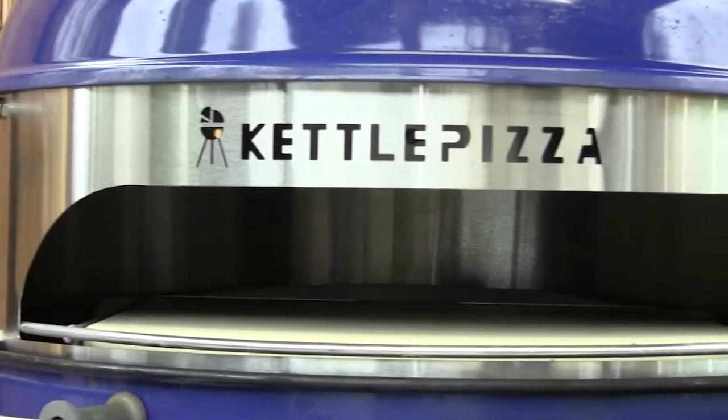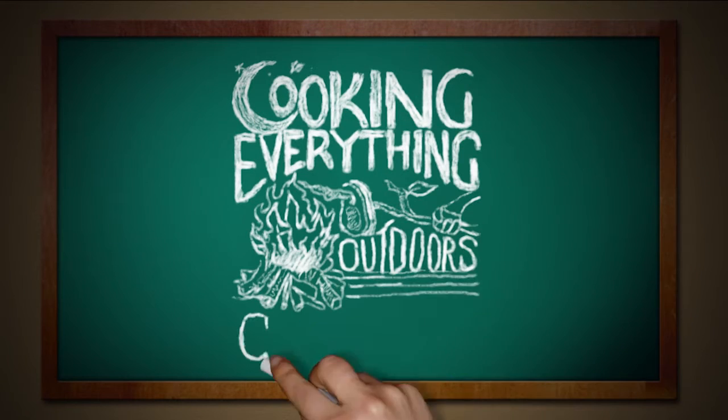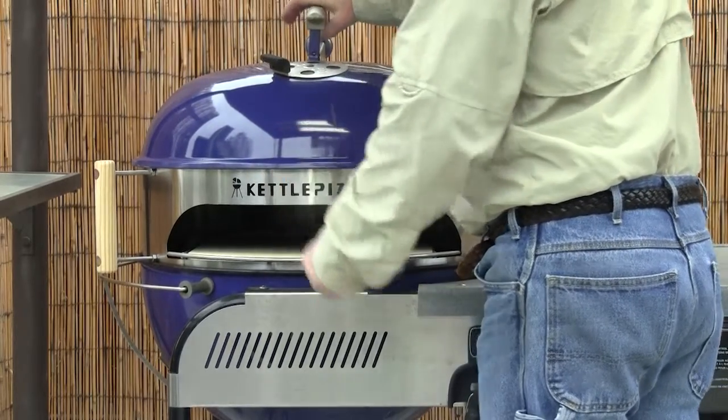Hey everyone, today I'm going to show you the new updated Kettle Pizza Pizza Oven Conversion Kit on the Cooking Everything Outdoor Show. For those of you that have not seen me use the Kettle Pizza accessory, it is a stainless steel ring that fits between the base and the lid of a 22½ inch Weber kettle, allowing you to cook incredible pizzas by feeding it through the front of the kettle. It's brilliant — a fantastic device I've used many, many times with many recipes. Now I have the brand new updated version.